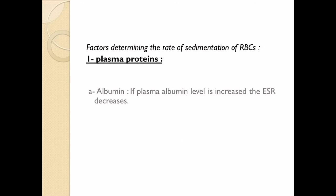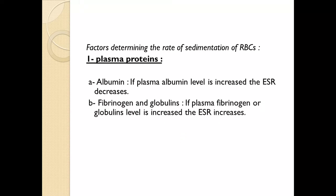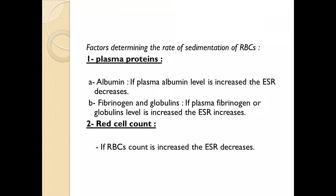The factors determining the rate of sedimentation of RBCs include plasma proteins. First, albumin: if plasma albumin level is increased, ESR decreases. Then fibrinogen and globulins: if plasma fibrinogen or globulin levels are increased, ESR increases. Regarding red cell count: if RBC count is increased, ESR decreases.